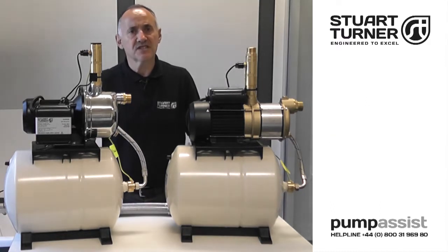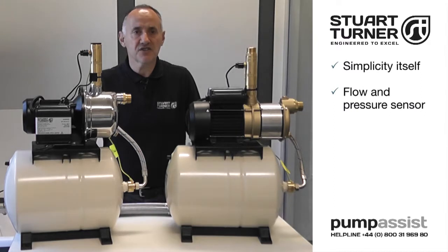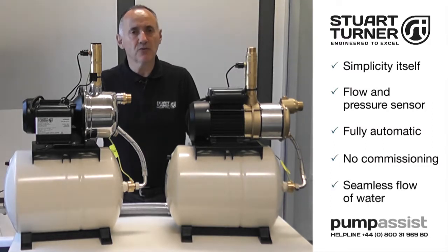Controls for all the pressure sets is simplicity itself, incorporating a flow and pressure sensor, making the unit fully automatic with no commissioning required, delivering a seamless flow of water.